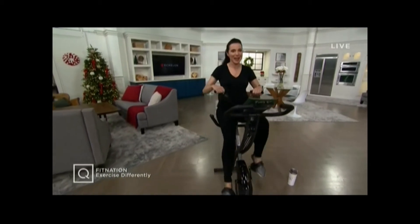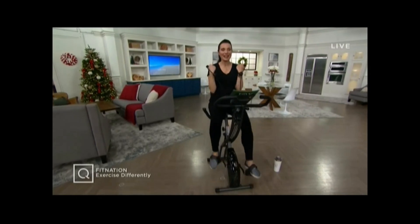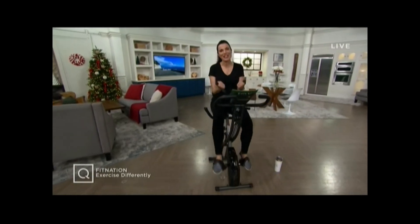I came and sat on this bike and just started biking like a maniac, and I thought I better pace myself. I'm going to be at this for an hour, but it's really, really cool. This is a true total workout experience from Fit Nation.